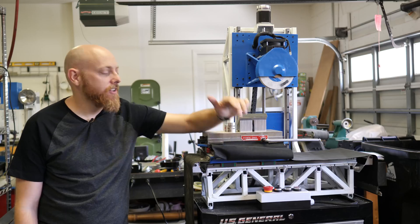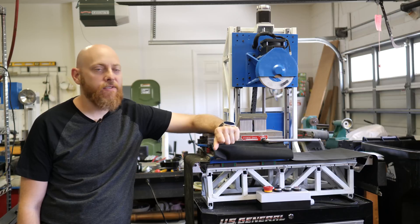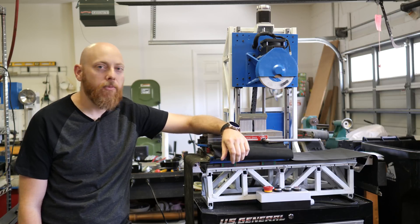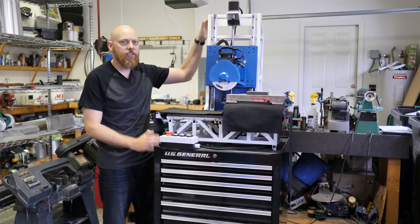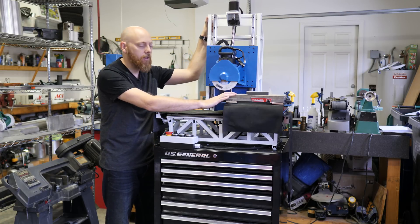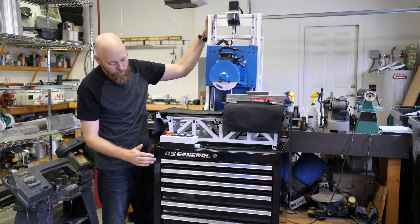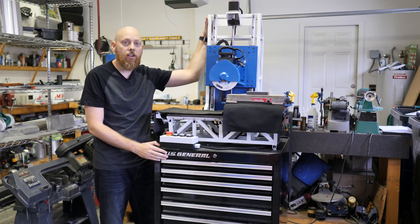In the last surface grinder video we probably left a few things out, got a few questions, and want to make a few improvements. First thing to change is the flex we noticed in the time lapses — most of that was caused by the weight transfer of the big heavy mag chuck, and it was actually coming from the casters at the bottom, not the frame or the Harbor Freight tool chest.